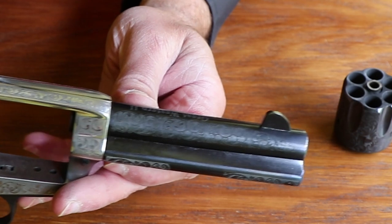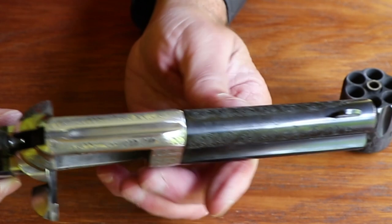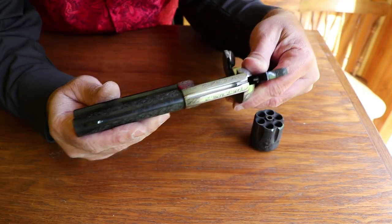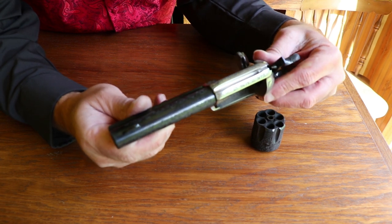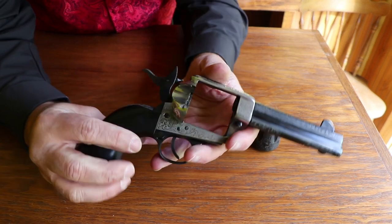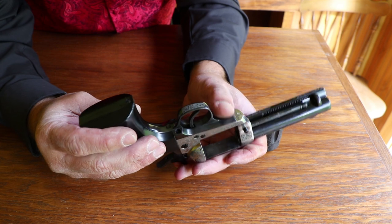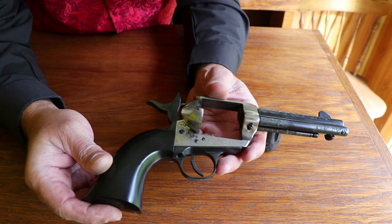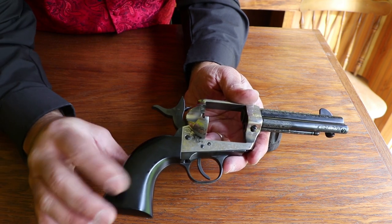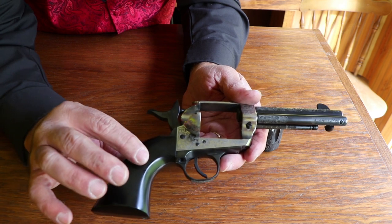The engraving is really easy to see in person, though the camera might not pick it up as well. On the top it says 'Great Western II.' It's really nice engraving on this gun. I like the black grips on it — you can change them out if you want, but they're a one-piece grip so you have to take the back strap off. It slides in as one piece. They make some with screws, but I prefer that smooth wood look.